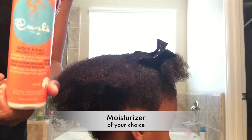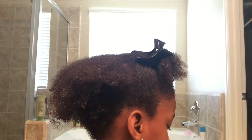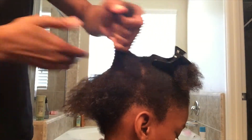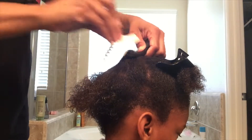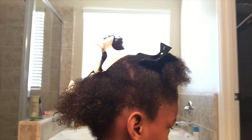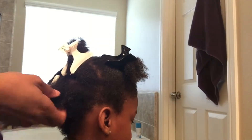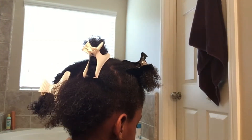Right here I'm showing you the moisturizer that I'm using for her hair, which is the Curls line. All I'm going to do here is just apply it throughout her hair, again for that added moisture. For some reason in the summertime her hair gets really, really dry, so I'm just working that product throughout her hair.